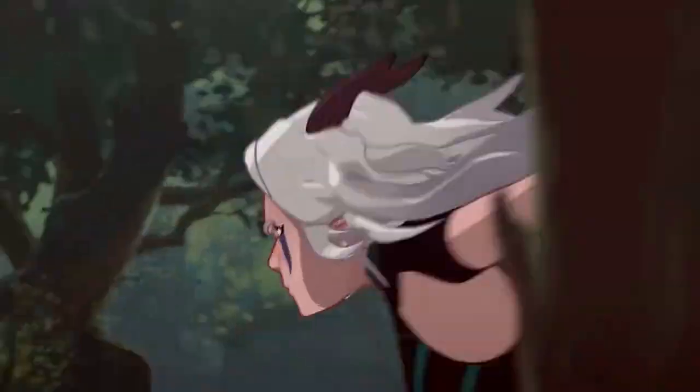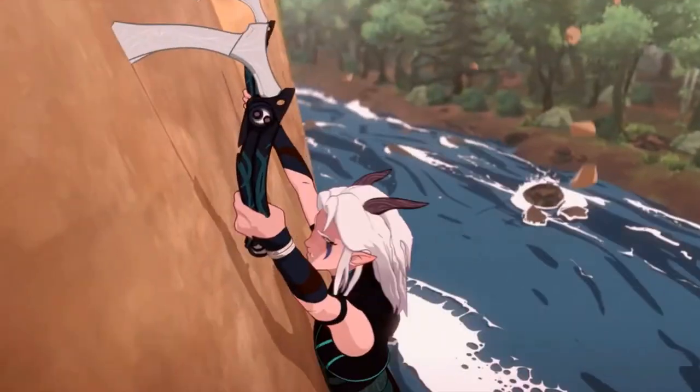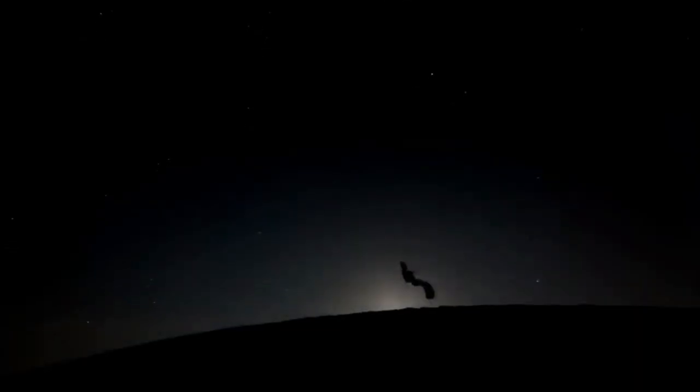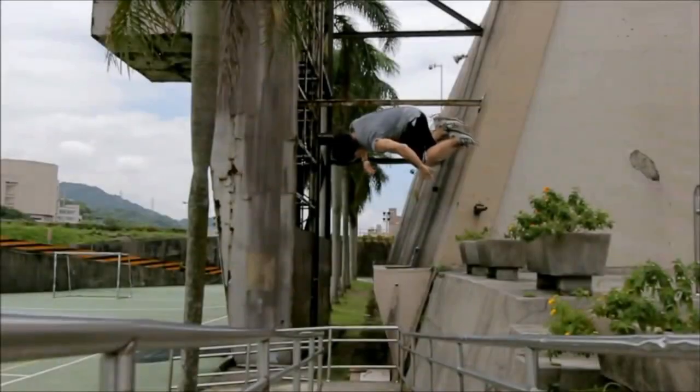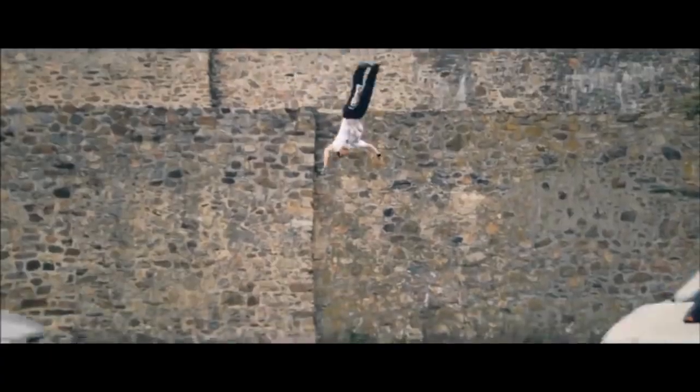Don't give me crap for mispronouncing it - I'm dyslexic, I can barely pronounce English words. Rayla is also able to incorporate parkour seamlessly into her combat style. Parkour being the athletic discipline where people try to get from point A to point B in the fastest way possible, all while performing many different kinds of gymnastics maneuvers - vaulting, rolling, jumping, and flipping to get around obstacles.